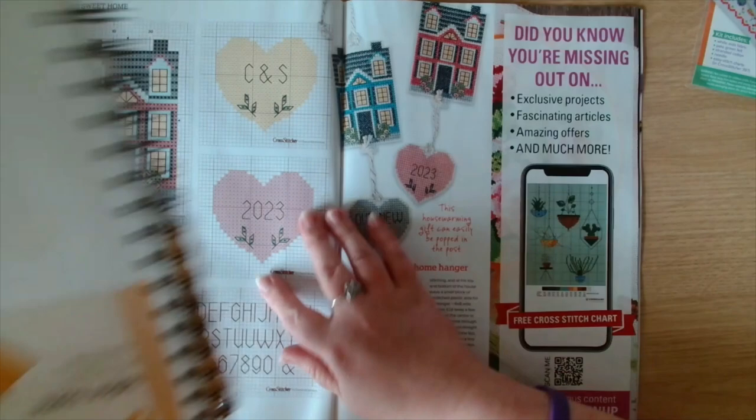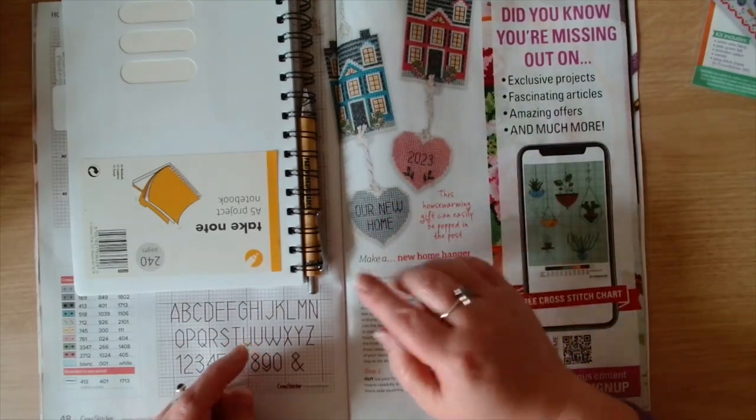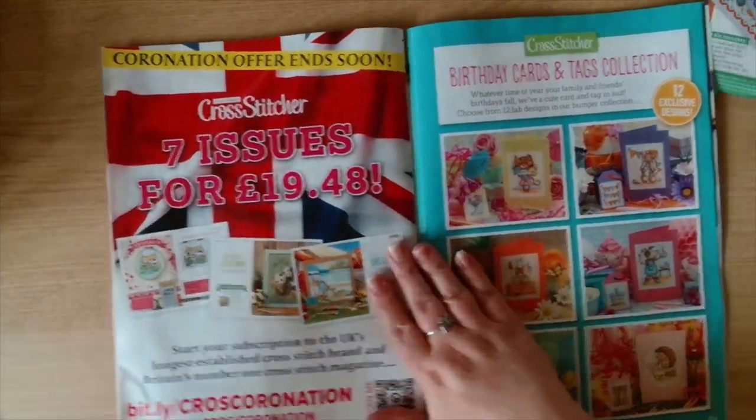You get both the house patterns and then you get the outline for the heart, and then there's all the individual capital letters and numbers so you can do whichever heart and whichever house. It gives 'our new home' in the heart, then some initials in the heart, and then 2023 in a heart also. Very nice - a house-warming gift.